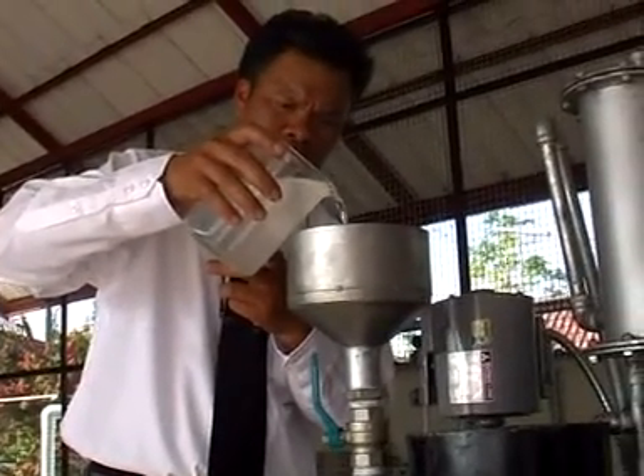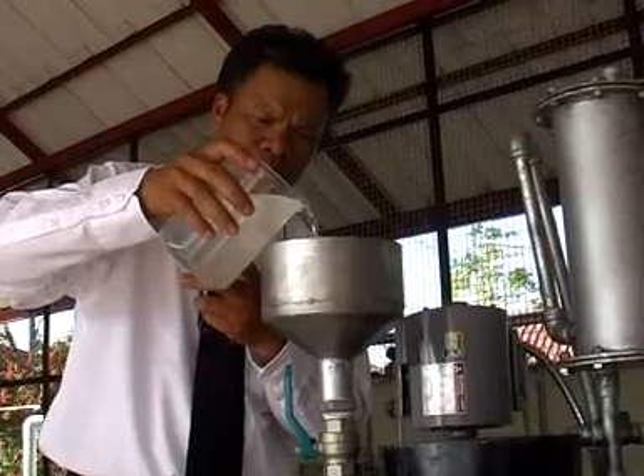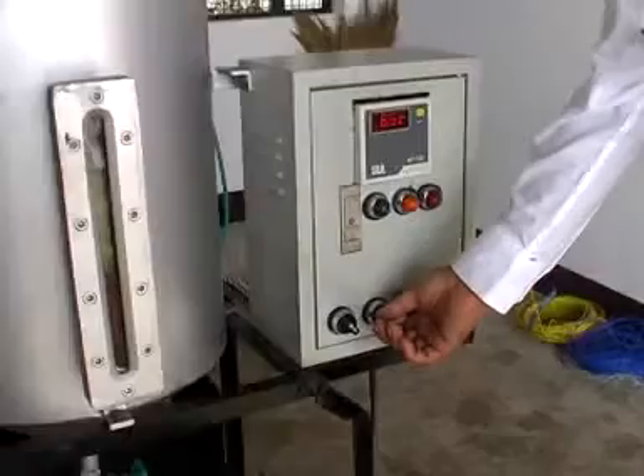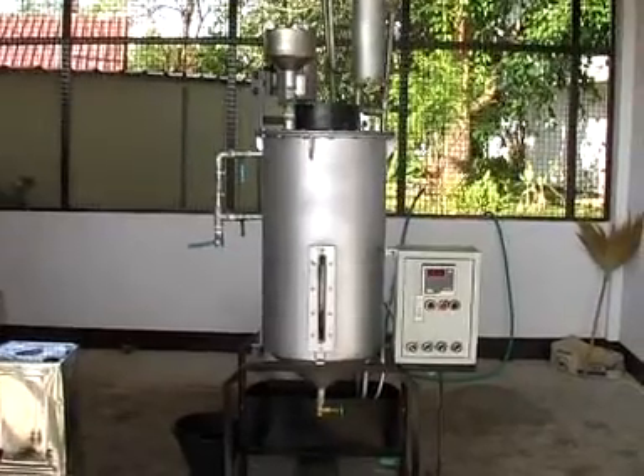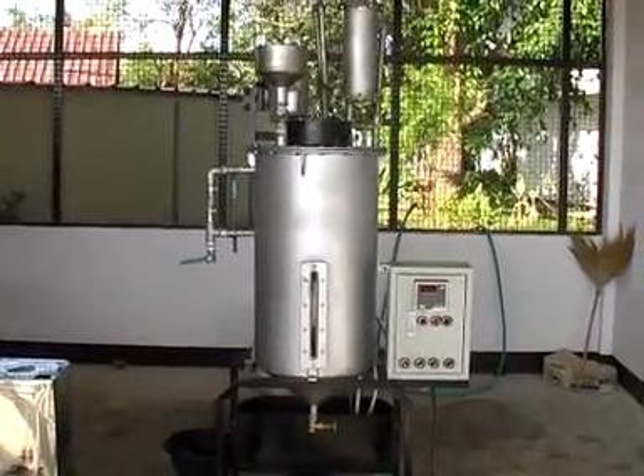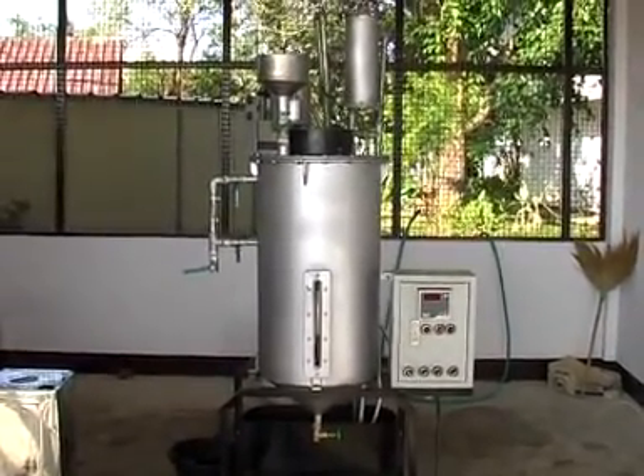นำสารละลายโพแทสเซียมไฮดรอกไซด์และเมทานอล 80% เข้าเครื่องทำ Biodiesel เดินเครื่อง ตั้งอุณหภูมิที่ 60 ถึง 65 องศาเซลเซียส เป็นเวลา 1 ชั่วโมง